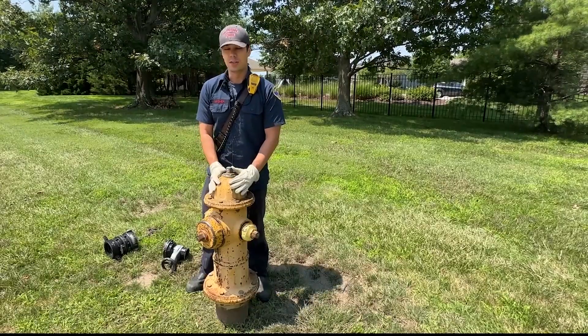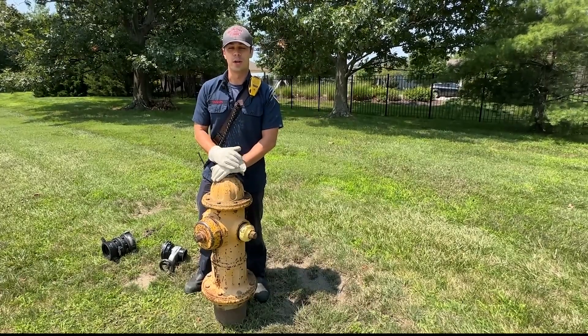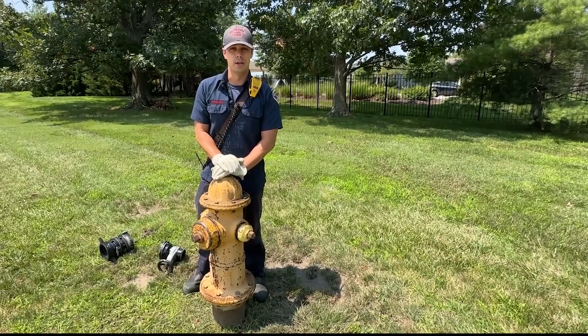The big thing for the public to know is that there's a lot of pressure behind these fire hydrants, so we don't want you out playing with them, trying to turn them on, or stuffing trash inside the barrel of the fire hydrant.